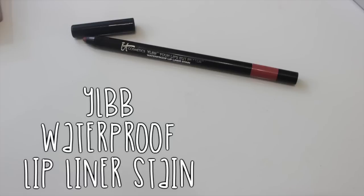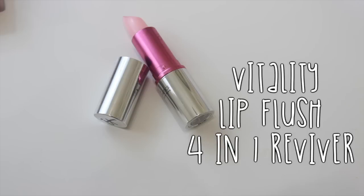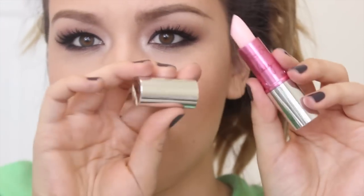For my lips, I'm using the Your Lips But Better Waterproof Lip Liner Stain in the shade Blushing Nude — retractable with a sharpener just like the eyeliner. On top, I'm applying the Vitality Lip Plush 4-in-1 Reviver in Je Ne Sais Quoi, which is one of those lip products that adjusts according to your pH and gives a really nice rosy pinky color. It's a super, super moisturizing product — it almost feels like a really luxurious chapstick. I'm guessing it's the shea butter and aloe in it, but it feels so good on your lips. It's a product you could easily grab out of your purse and apply without a mirror.